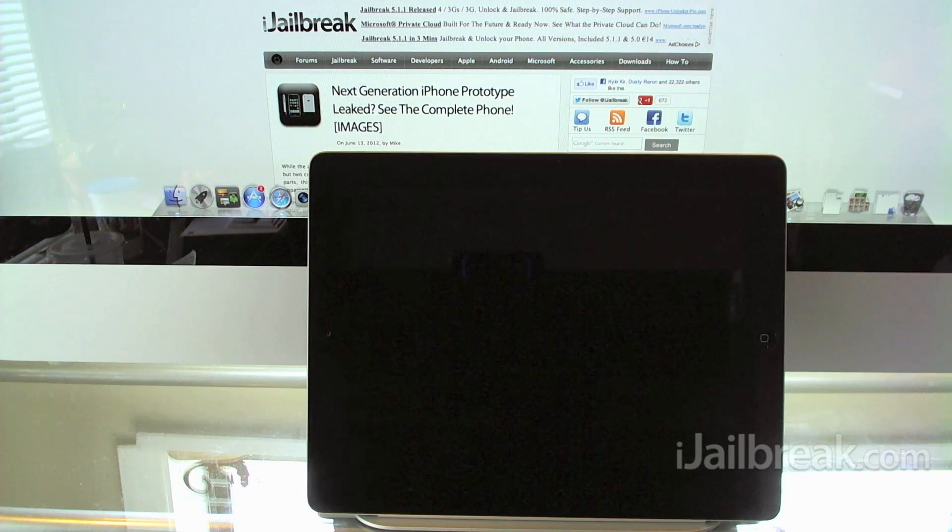Before we dive right into the new Maps app on the new iPad, we're just going to take a look at the Maps application on the iOS 5 firmware on the iPhone here, just to show you how much things have really changed.